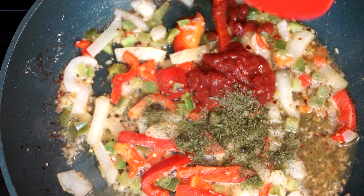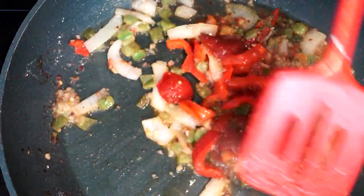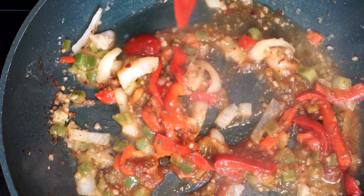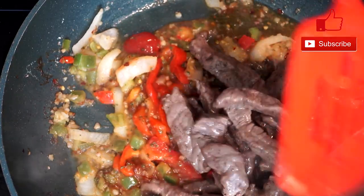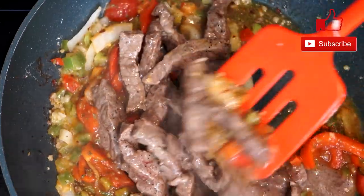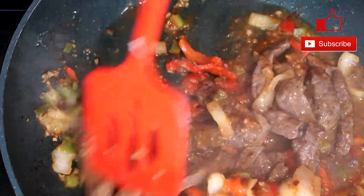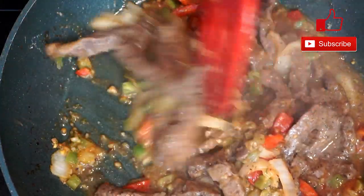Then add a tablespoon of Italian seasoning — this is your flavor right here, because this is going to change the taste of your beef. Go ahead and stir this up and let it simmer for a couple of minutes. Then add your beef pieces back in and leave everything for about four to five minutes so it all gets incorporated. All the flavors mingle together and the steak gets coated with the chili sauce, peppers, and onions. It's going to have such an amazing flavor.